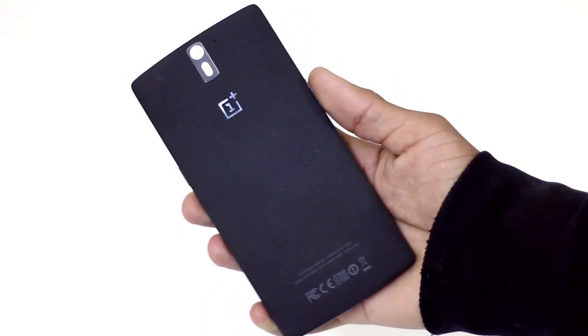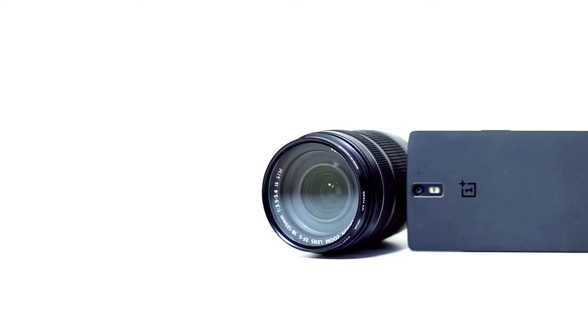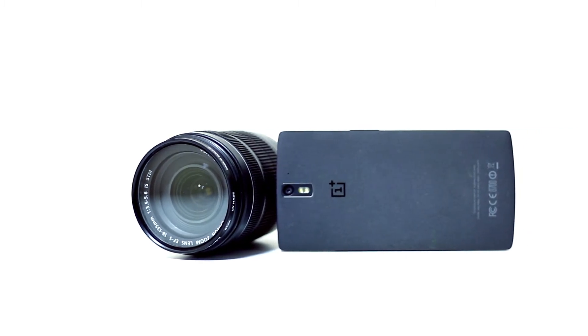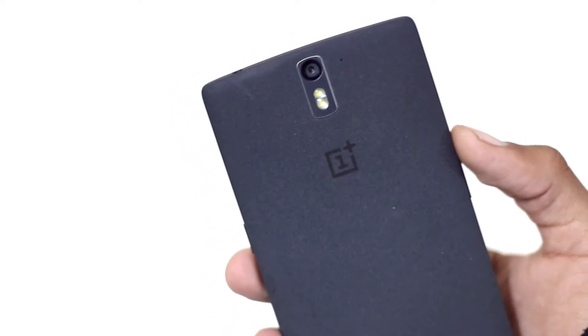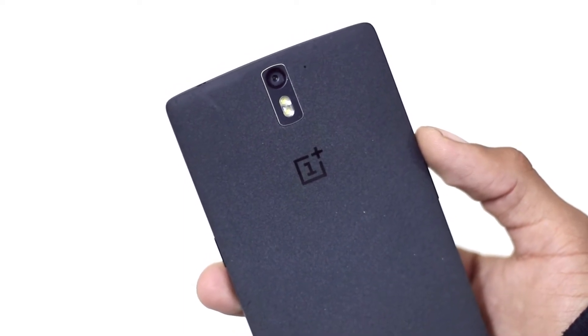For storage, there's 16GB and 64GB options with no SD card slot for expansion, so choose wisely — I suggest going for the 64GB. On the camera side, it has a 13-megapixel rear camera with LED flash capable of recording 4K UHD video, and a 5-megapixel front-facing camera.